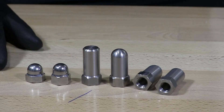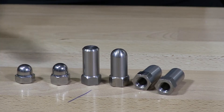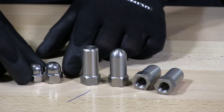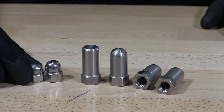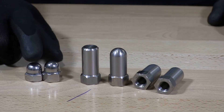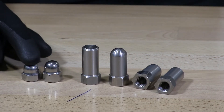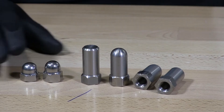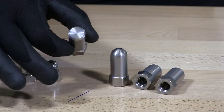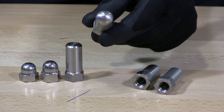So I have cap nuts here. I have a standard cap nut that you'll find almost anywhere. I have what they call a high crown — you can see the crown's a little higher, probably about a heavy three-eighths of an inch taller than the standard cap nut. And then we have two tall: a flat head and a rounded head.